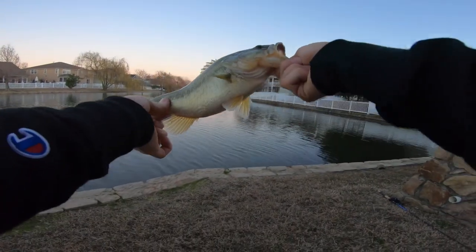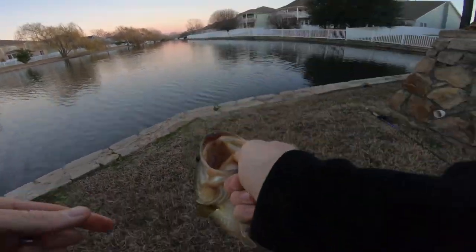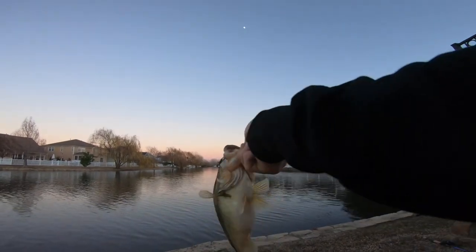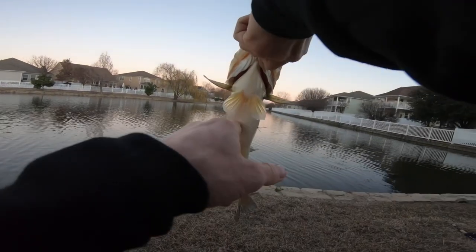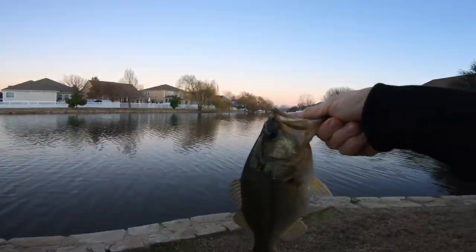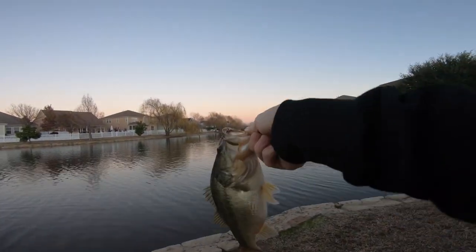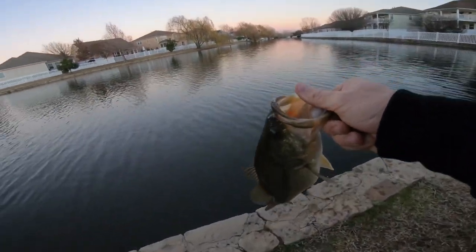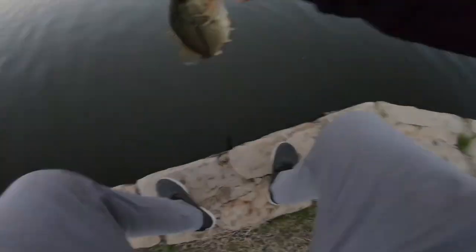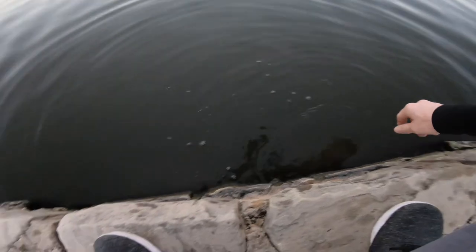This fish feels so heavy for its size — it's a small fish, look at the mouth on it — but it feels like a 2-pounder. This thing is so fat, it's a football! Winter feeding — it's stocking itself up for the cold months. Sunset is here, let's go ahead and let homie go. Actually we gotta get a picture first. Alright, there she goes — swim off. That's what I'm talking about.